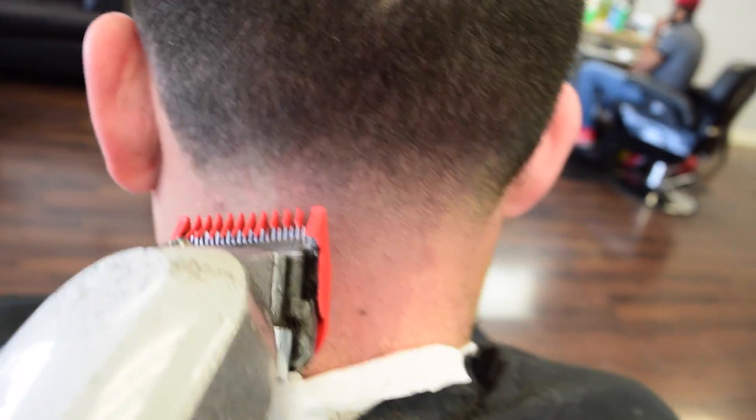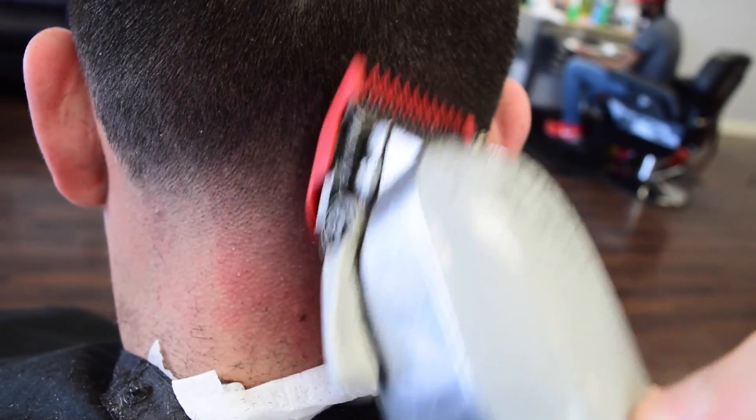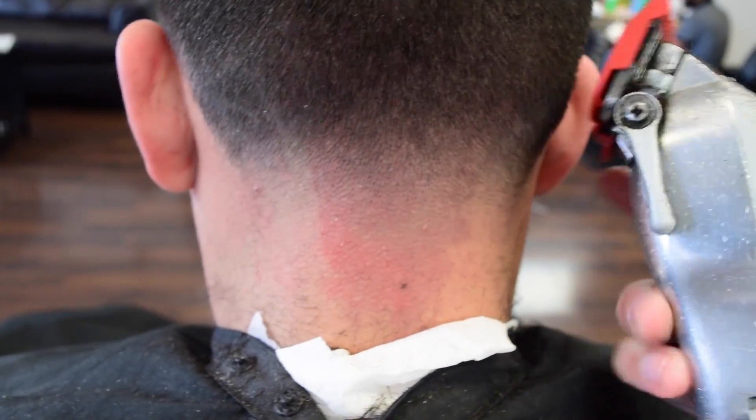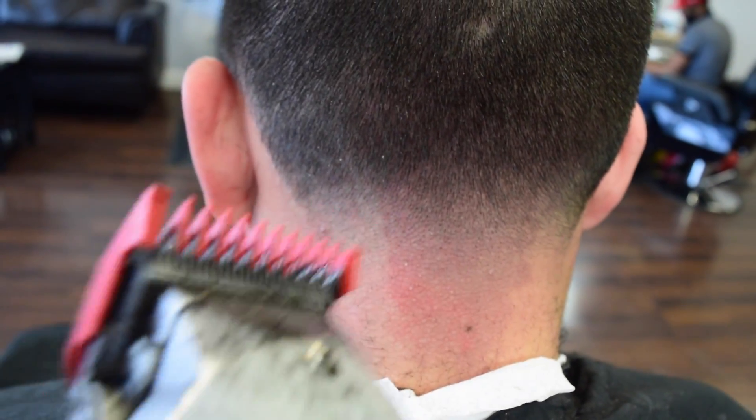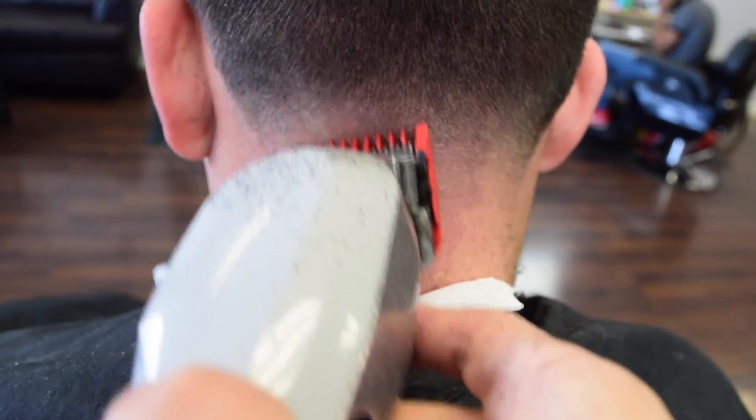Now we're going to use the one again and we're going to clean that out. See, there's another line — I did it right there. Okay, now we got that line off.